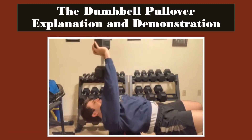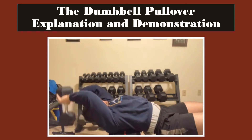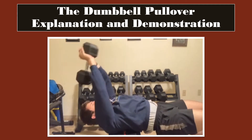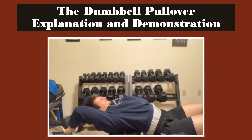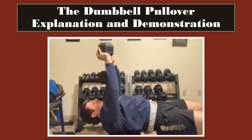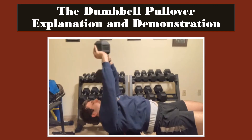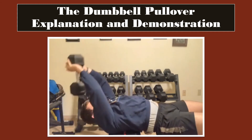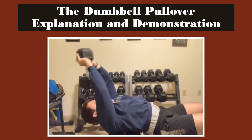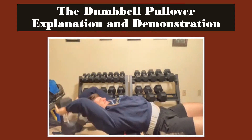As you can see, I am lying crossways on a flat bench. I grabbed this fairly heavy dumbbell behind my head and brought it up to my face, and now I am performing the dumbbell pullover. I am dropping the dumbbell behind my head with my arms slightly bent, while simultaneously working on my breathing, keeping it steady and controlled. At the same time I am bringing my arms down, I am also dropping my hips just slightly to help increase the stretch on both my rib cage and my abdominal muscles.